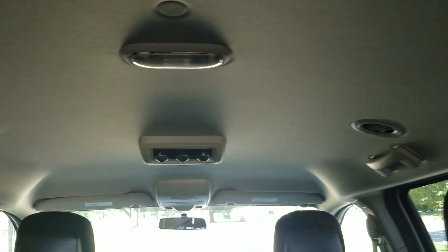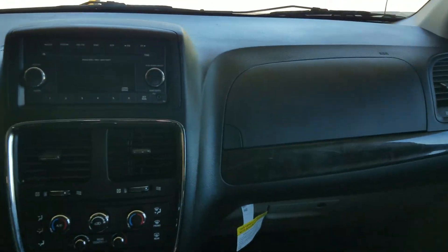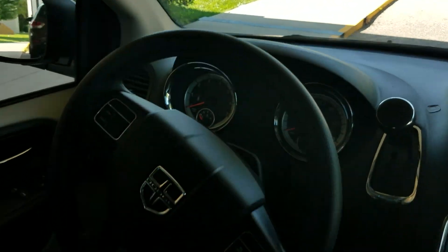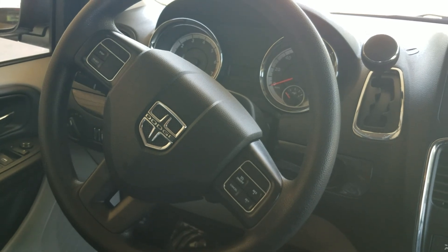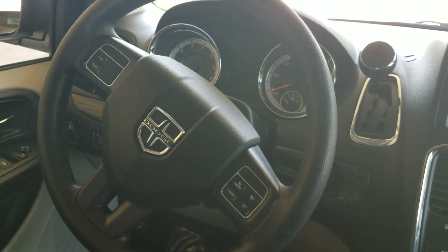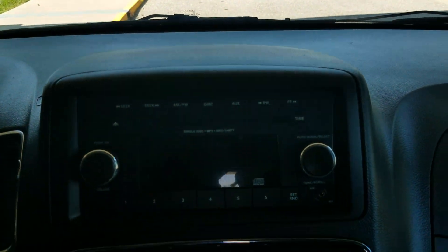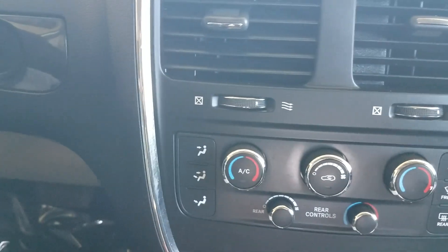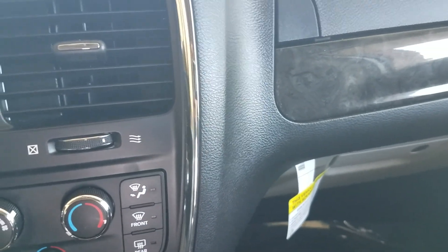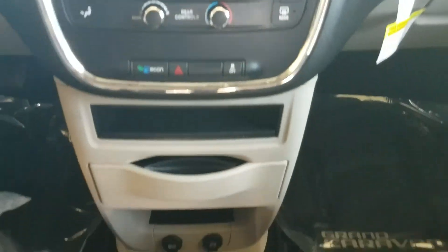The headliner is in great condition and it has the rear air controls. As I walk to the front of the van, the dash is in excellent shape — I don't see any cracks or damage on the dash. It does have steering wheel controls, so whether it's you driving or a family member or an employee if you're buying this for a business, they can keep their eyes on the road and adjust the radio. It's got the radio, auxiliary port, all that good stuff. Dual climate control: the driver can be one temperature, the passenger a second, and the people in the rear can be a third temperature.